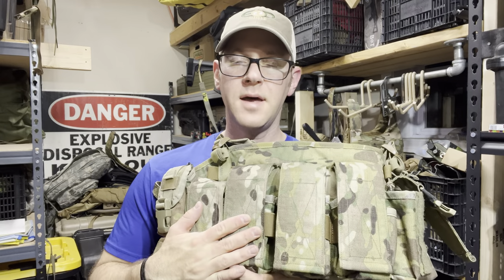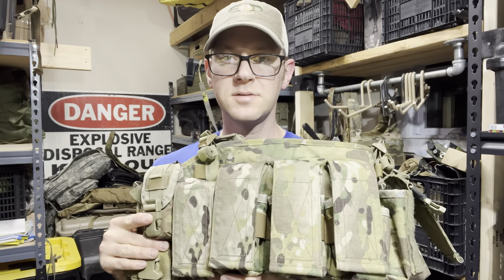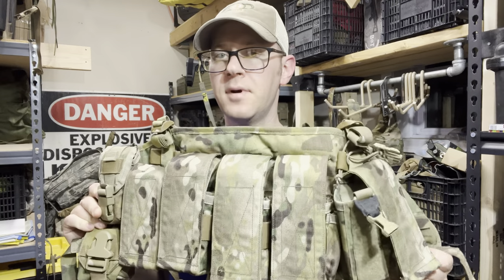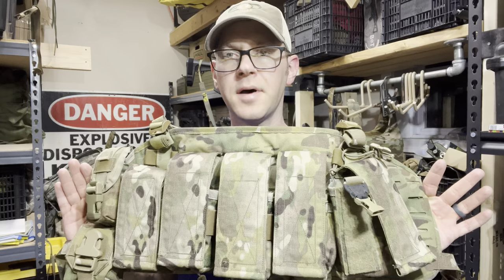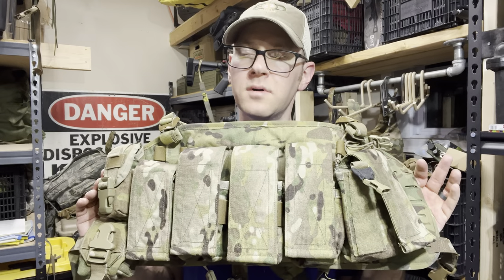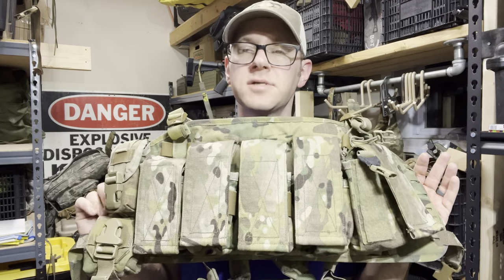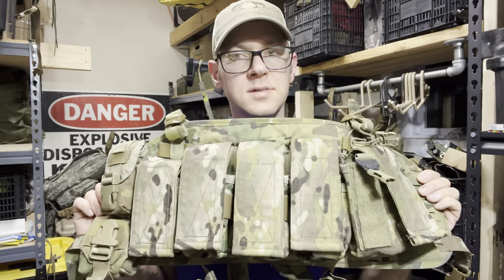All right, hey guys. Tonight we're looking at another viewer submission. This is the Pattern 84 chest rig that Commando Store did a pre-order for and finally shipped. There have been some minor modifications done by the viewer. Those will be pretty easy to acknowledge and we'll look past those as we go over what this chest rig has to offer. We'll get it on the table and go through it because there's a lot going on here.